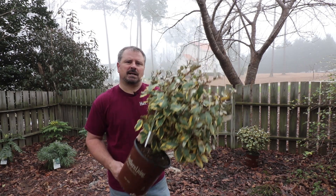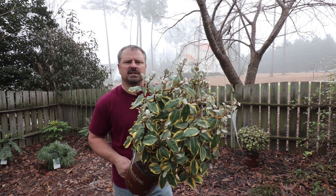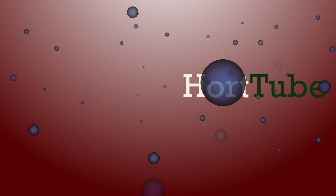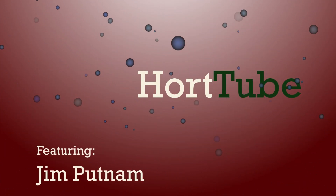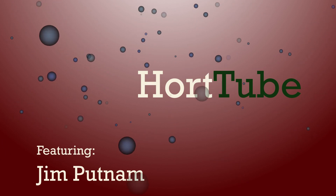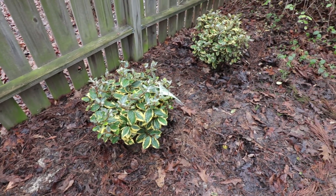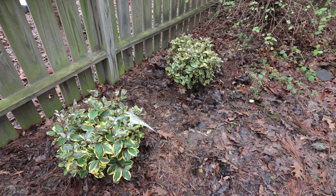Welcome to HortTube. My name is Jim Putnam and this is an Olive Martini Elaeagnus. This is an evergreen, super fast-growing Olive Martini Elaeagnus from the Southern Living Plant Collection.